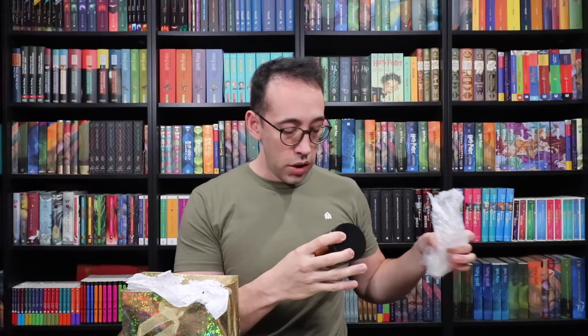I think this next one might be a candle — the Whomping Willow Candle. What does the Whomping Willow smell like? Musky, kind of musty, kind of woody, I would guess. It's a little piney, musty — wood, pine, and mustiness. Really nice. I don't want to call it Christmassy because it smells like pine, but it doesn't smell necessarily like Christmas. It's a really nice wood wick candle.